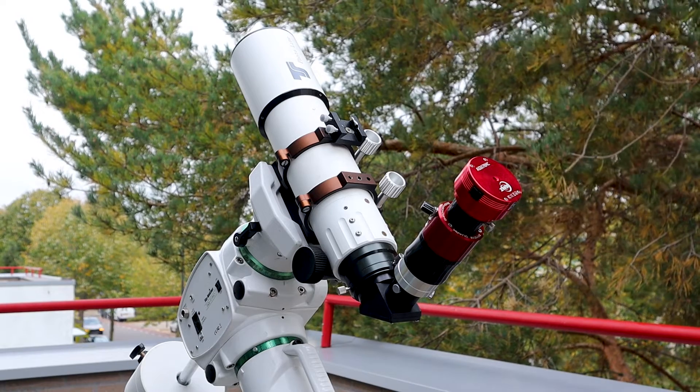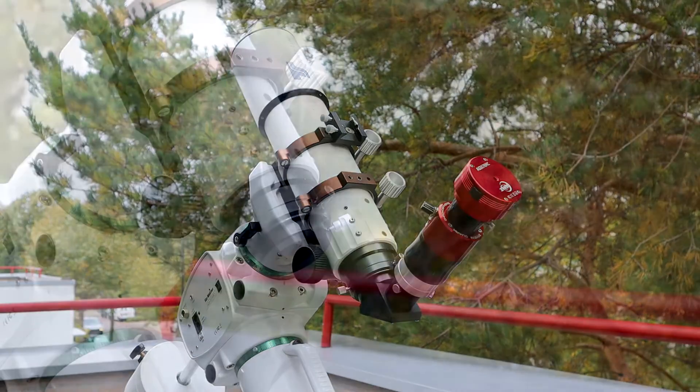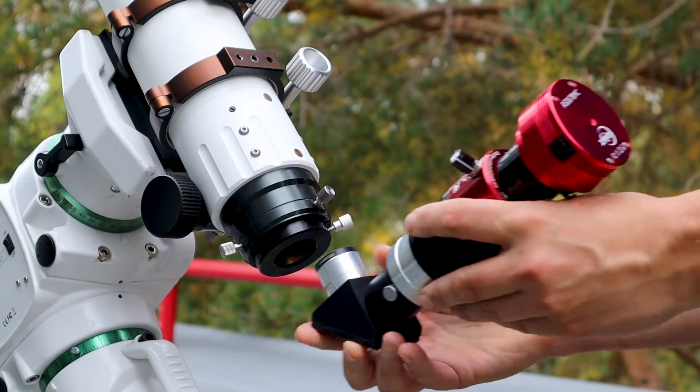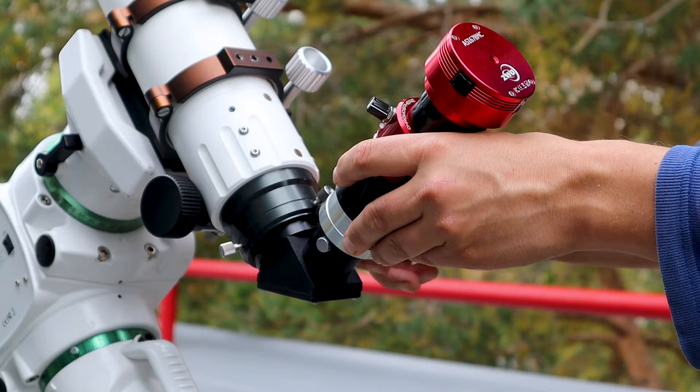Hi folks, some of you have asked me to make a short video to show you my solar setup, and in particular how I have set up my Daystar Quark Chromosphere Filter in combination with my camera and telescope.